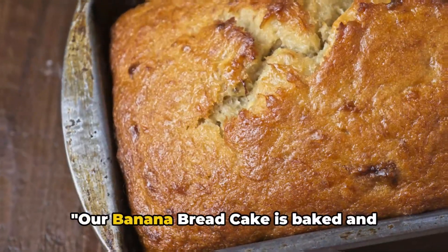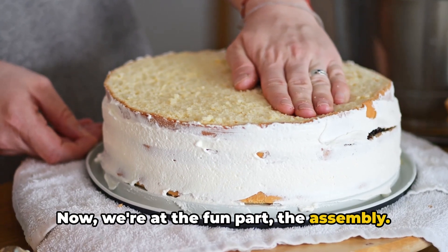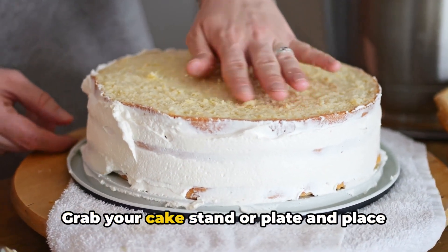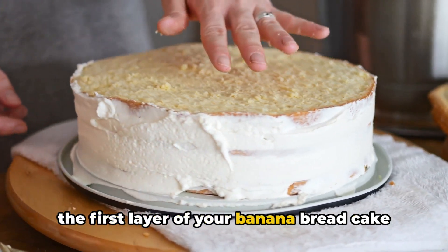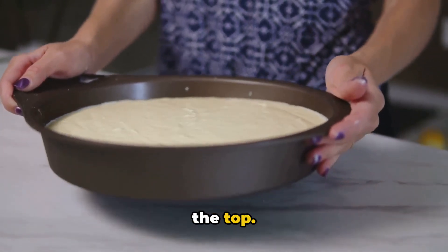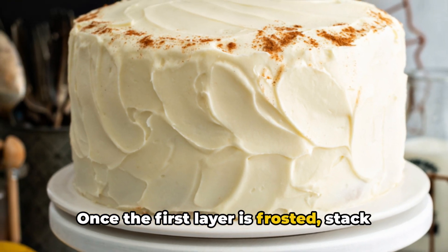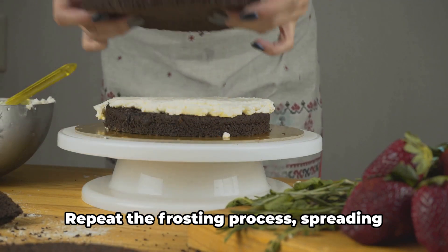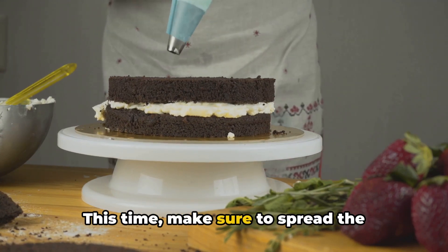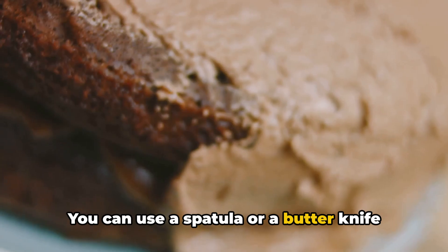Our banana bread cake is baked, cooled, and the cream cheese frosting is ready — now it's time for the fun part: assembly! Grab your cake stand or plate and place the first layer of banana bread cake in the center. Take a generous dollop of cream cheese frosting and spread it evenly over the top — don't worry about getting it perfect, the rustic look adds charm. Stack the second layer of cake on top and repeat the frosting process, spreading another generous layer over the top and sides, covering the entire cake. Use a spatula or butter knife for a smooth finish.